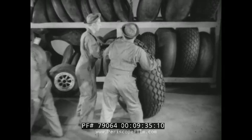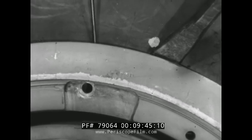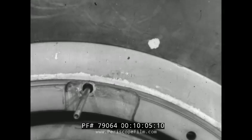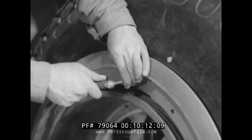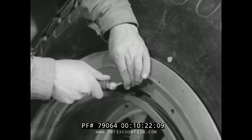The tire is stood up so that a valve extension may be fastened to the valve stem in the valve hole. A screwdriver may be necessary to push the valve stem into position so the extension can be attached. The tire is kept in this upright position and inflated slowly until the beads are seated. In this position there is no strain on the valve. Checks during the inflation will make sure the valve stem is not binding.